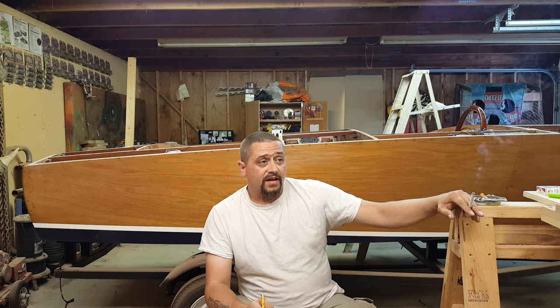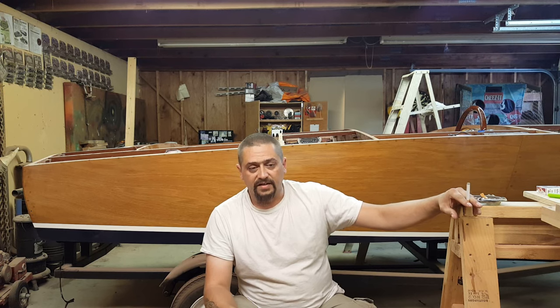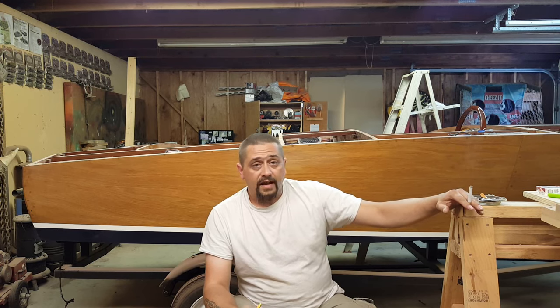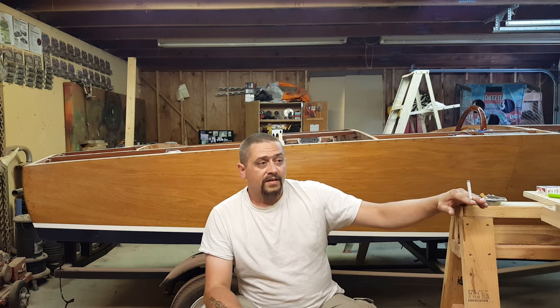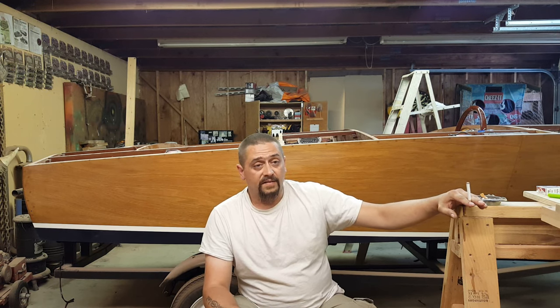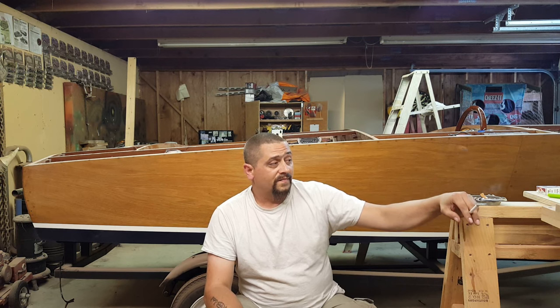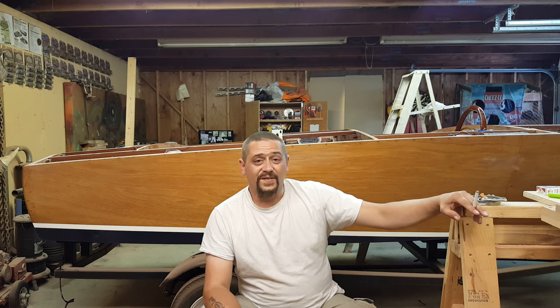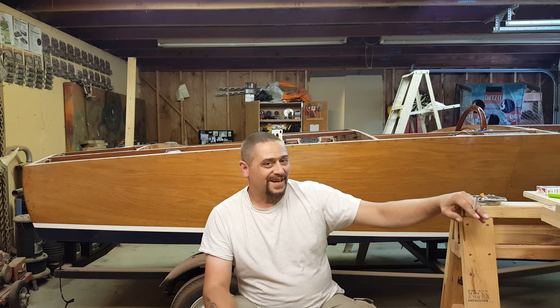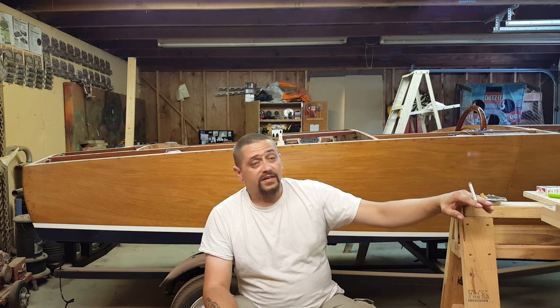The bandsaw is basically taking the place of my jigsaw in the Zip build. I used the bandsaw to build all my framework for the floor and floor supports. But I knew I wanted a really accurate way of making perfect 90-degree cuts when I started cutting the floor planks — I had the table saw to rip the width, but I wanted a very accurate way to cut the ends to perfect length. So the next thing I bought was the compound miter saw, which is more accurate than my home-built table saw sled and wasn't that expensive.